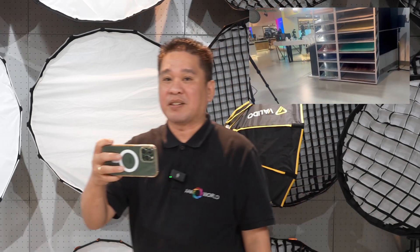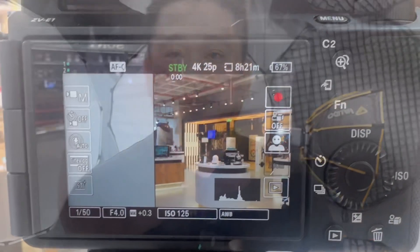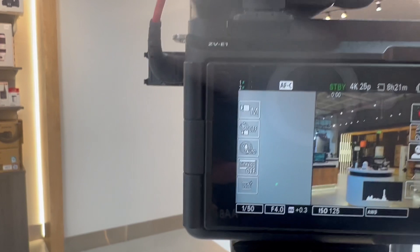You'll be in the center. I'm going to show you how to turn on the auto framing of your Sony ZV-E1. For auto framing, make sure that your lens is in the auto focus mode and go to the function.